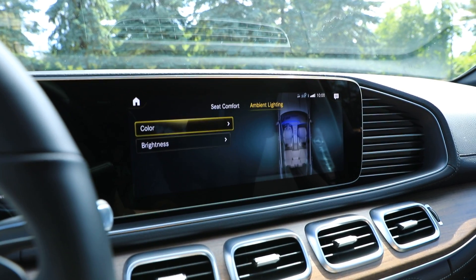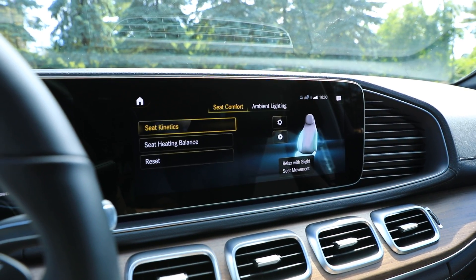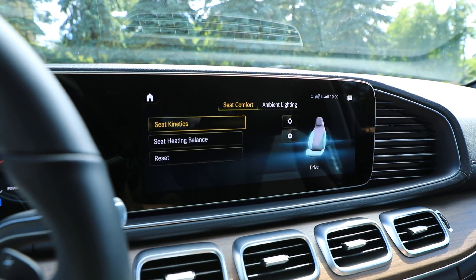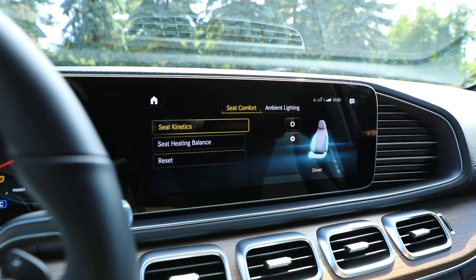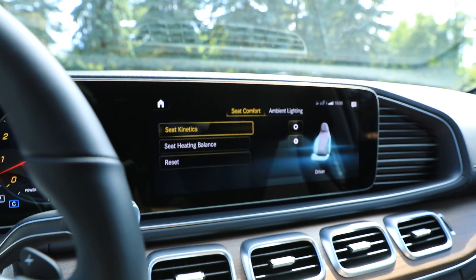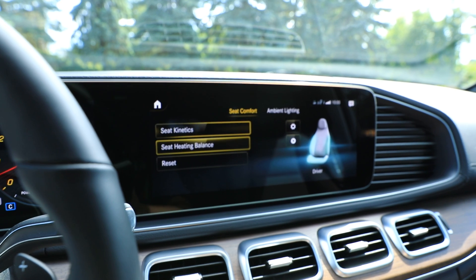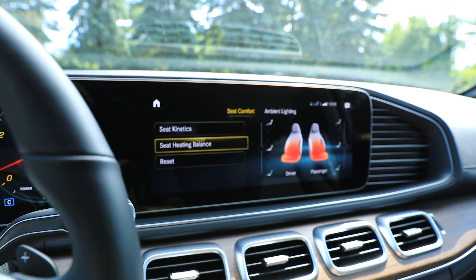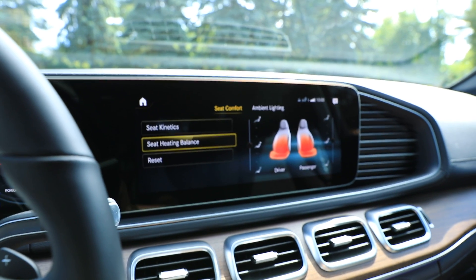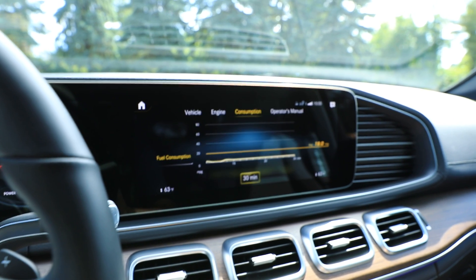Going back and coming across to the comfort menu — there's all kinds of stuff here. For example, seat comfort: I can set seat kinetics, which basically means the seat will move and adjust every now and then on long trips to keep me awake — that's pretty cool. And seat heating balance — I can set which zones I want more or less heat on.